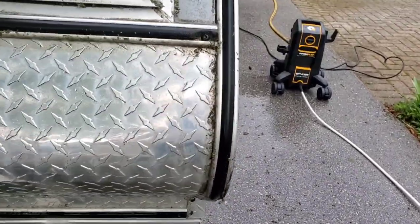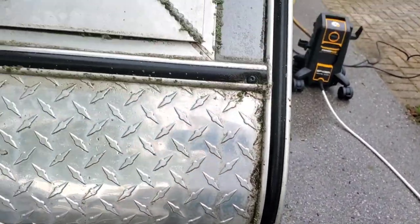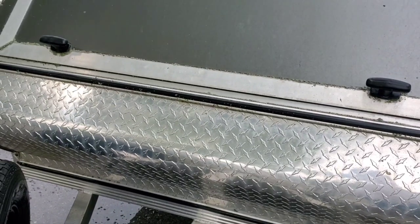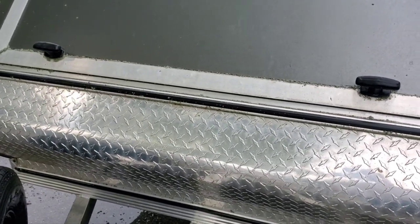I'm going to be careful up and around the area where they've got silicone applied, but it's doing a great job, guys. I've got to continue this.